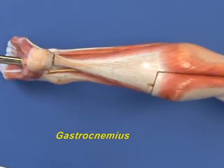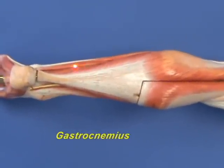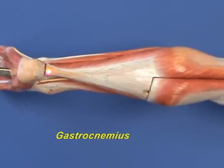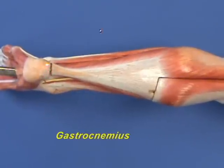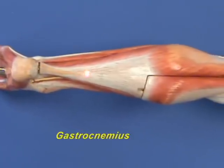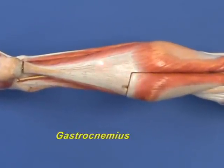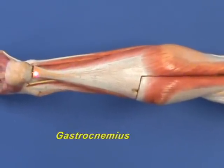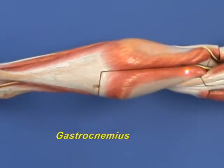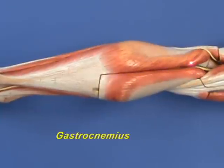Both heads will insert over here by way of the calcanean tendon, also known as the Achilles tendon, onto the posterior side of the calcaneus. The gastrocnemius muscle plantar flexes the foot at the ankle joint, but it will also, because it crosses the knee joint, flex the leg at the knee joint.